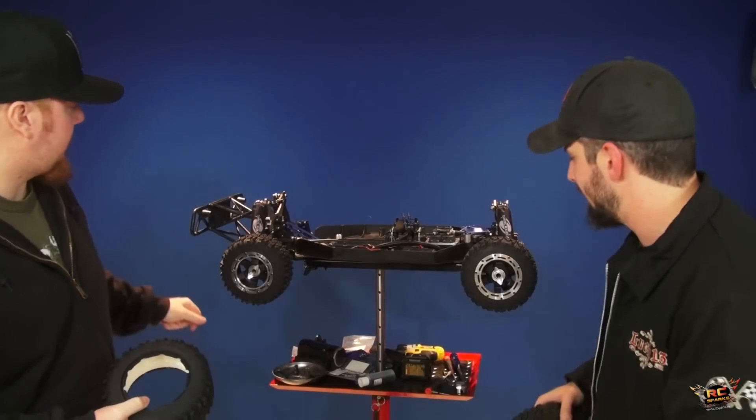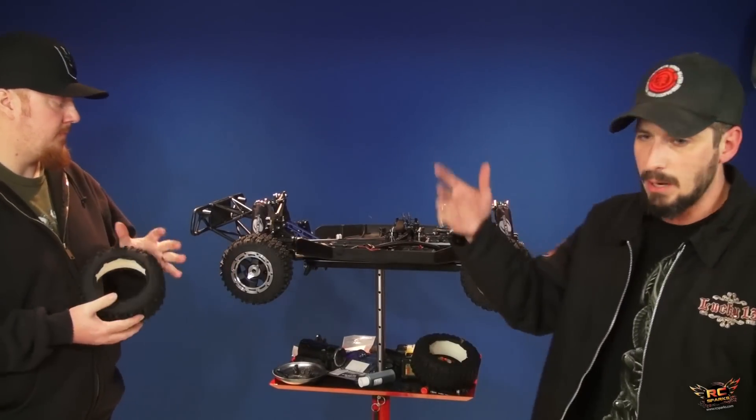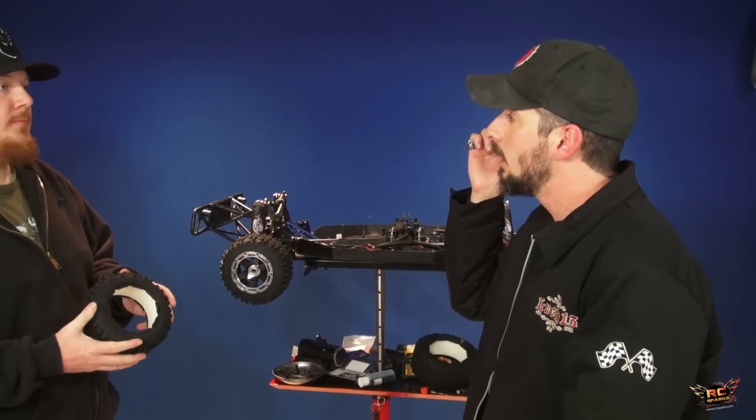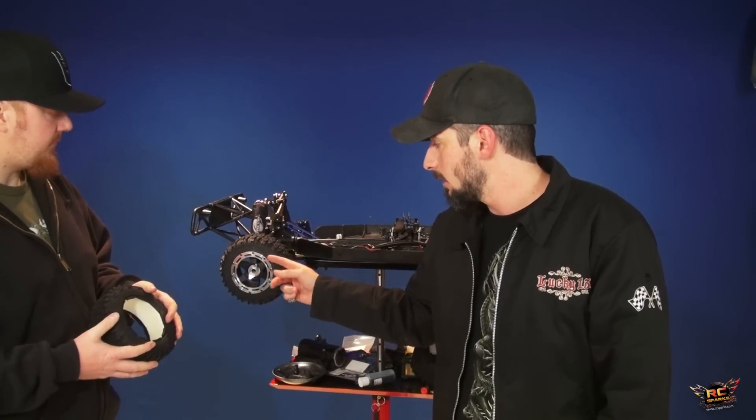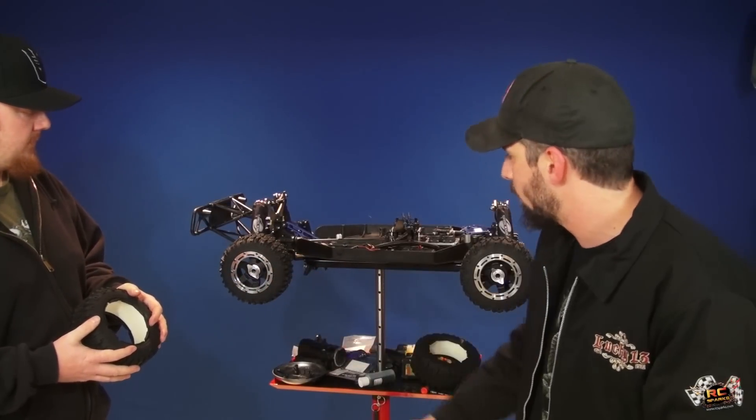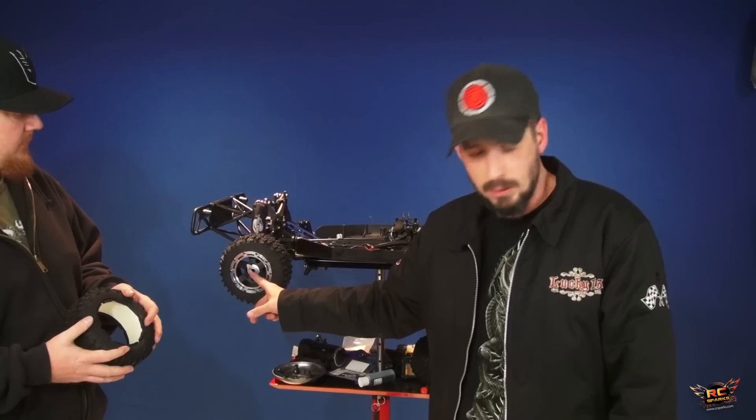We put them on the truck. I also have some Skunk Works aluminum beadlocks that I got — I think off the Skunk Works site. These aluminum beadlocks go with the wheel nuts from Craftworks RC. We don't have the Skunk Works box nearby, but you'll see them up close anyway. We're putting all this stuff together — I think we've done enough of the product showcase.